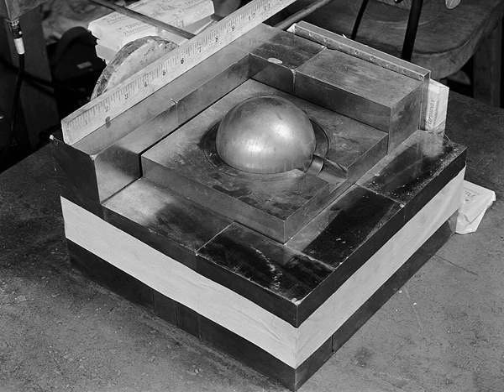The metallurgists used a plutonium-gallium alloy, which stabilized the delta phase allotrope of plutonium so it could be hot pressed into the desired spherical shape. As plutonium was found to corrode readily, the sphere was then coated with nickel.